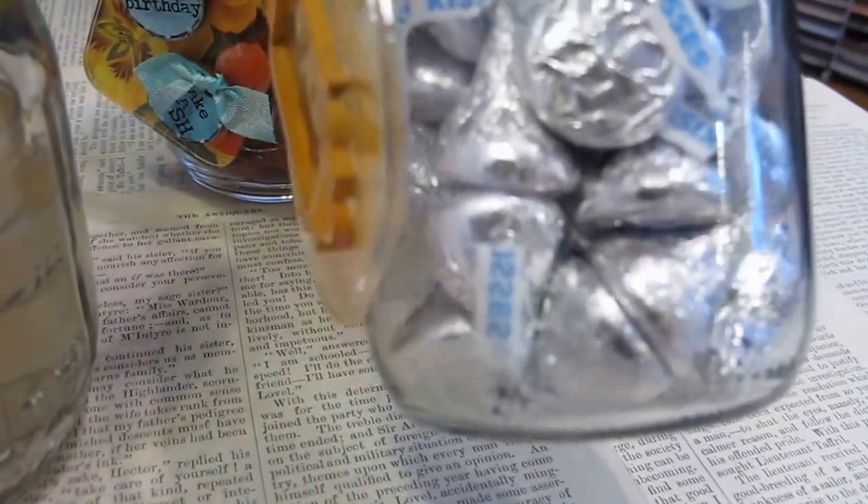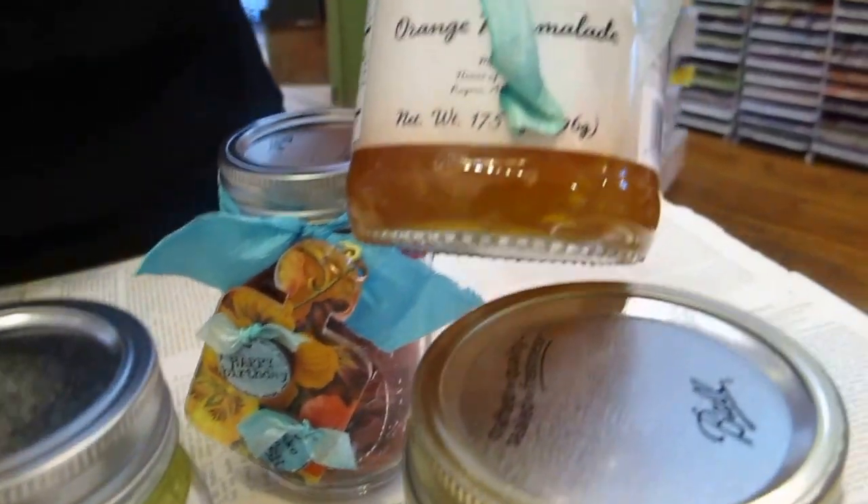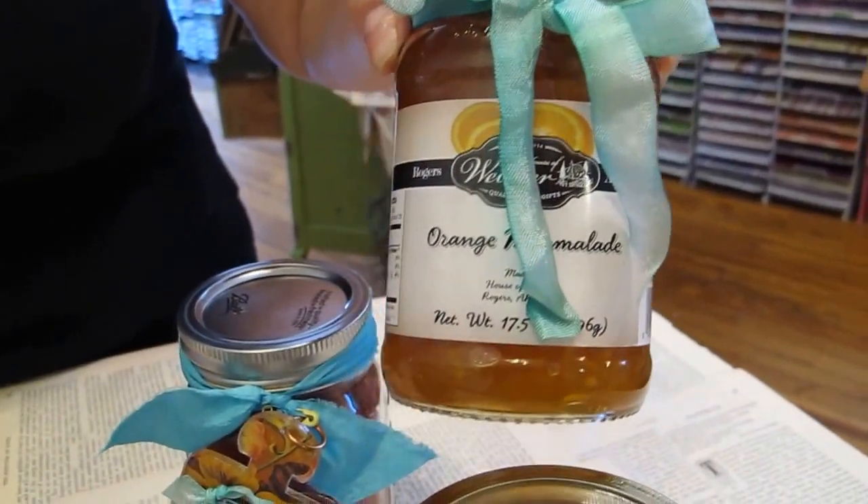What's in this one? Hershey's Kisses! That's for the person who does not want to make anything — they just go to the grocery. I love that.